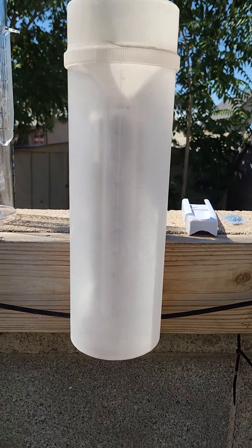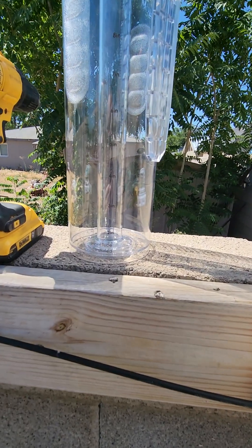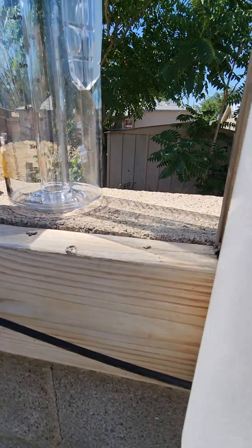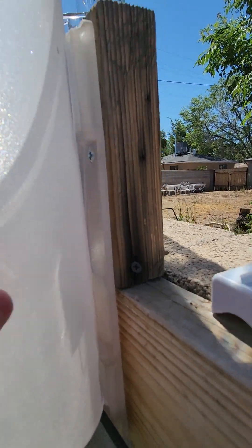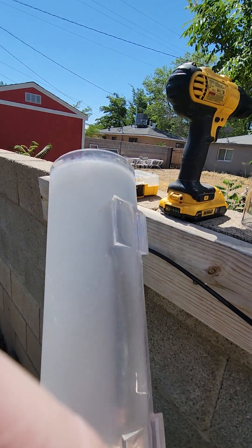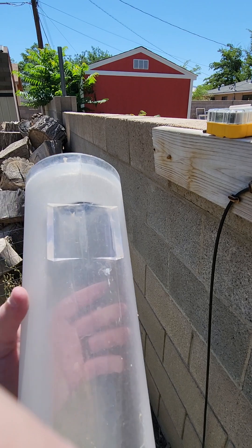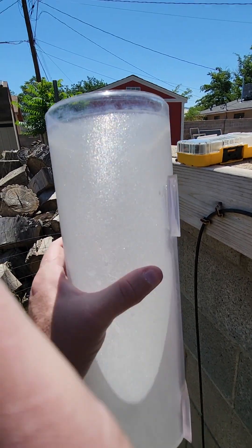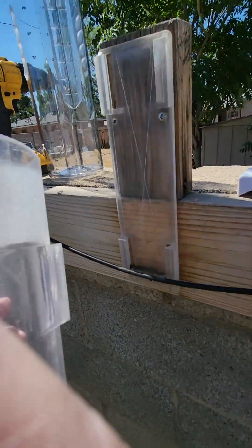We'll go ahead and get started by removing the old rain gauge. This should be relatively easy — we'll just take the old gauge down and remove it one piece at a time. It's been sitting here a while, and as you can see, the surface has a lot of sun damage — it's becoming brittle and you can't see through it anymore to read the precipitation levels. That's one of the main reasons we're upgrading today.